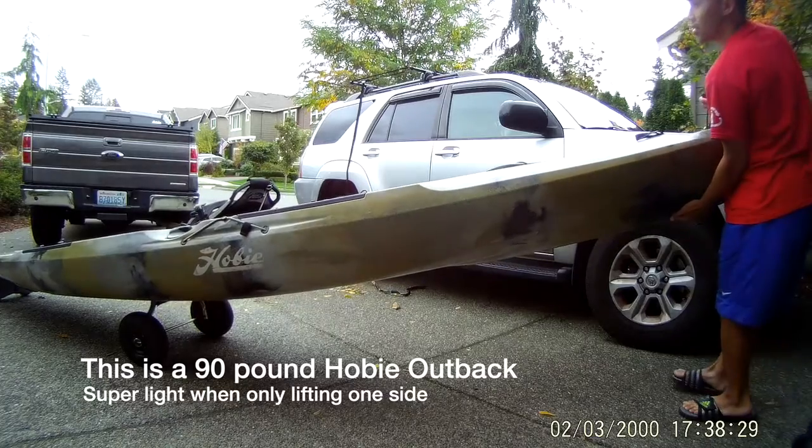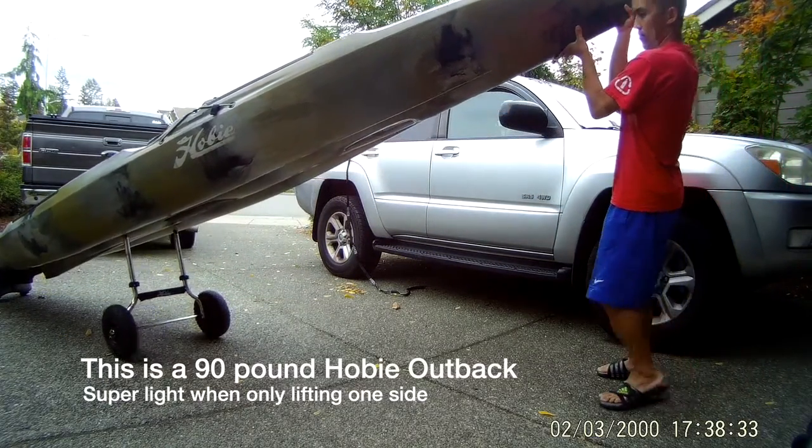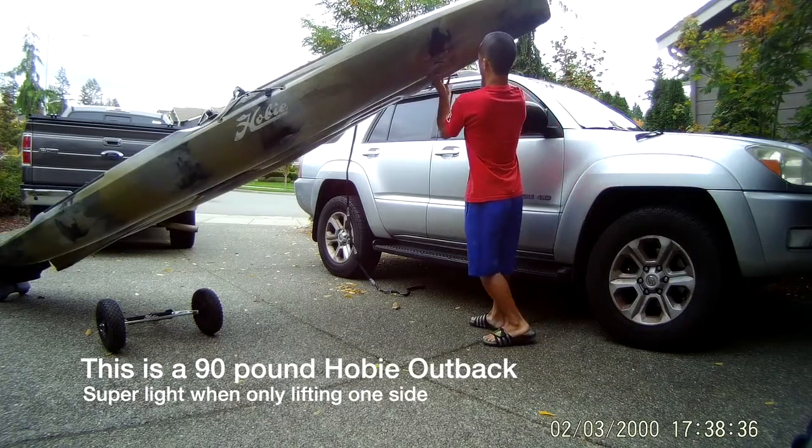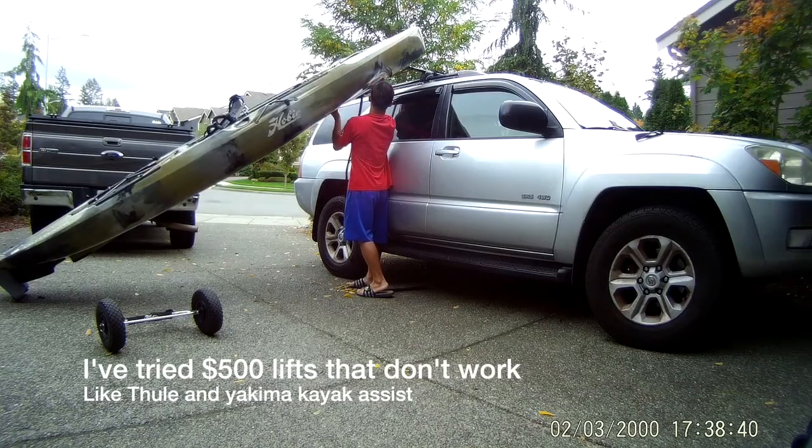This is me just lifting with one hand. This is like a 95-pound Hobie Outback, and it's 34 inches wide, so they don't get much heavier or wider than this. And this is pretty minimal effort.